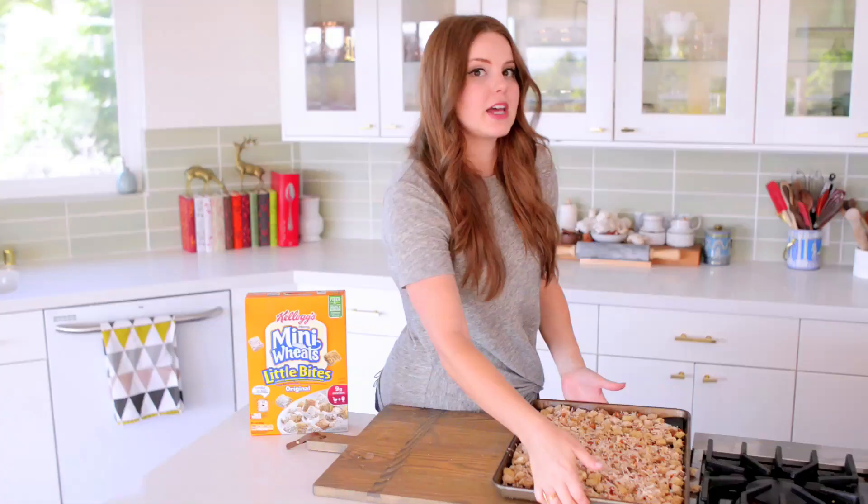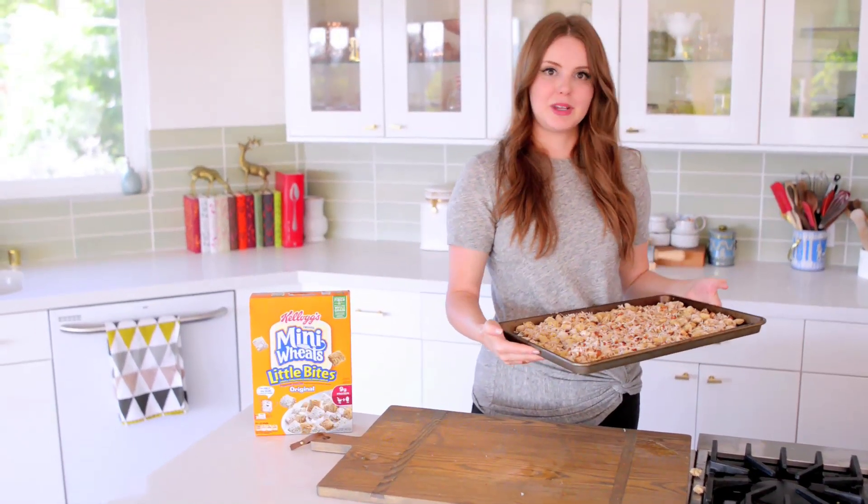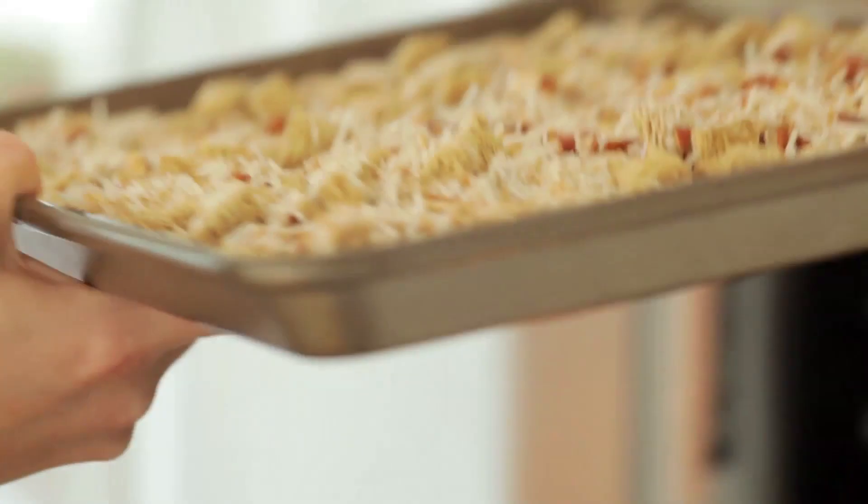I have my oven set to 350 degrees Fahrenheit, and this is gonna bake for 20 to 25 minutes total. Halfway through, I'm gonna flip everything over so it gets nice and toasty on both sides.